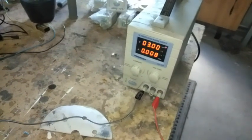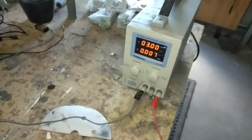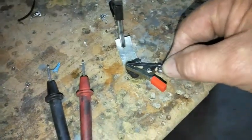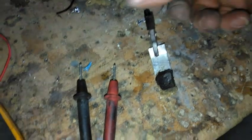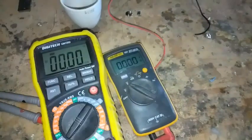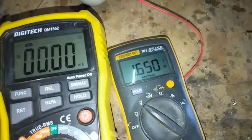10, 9, 8 — oh sorry, it would go down to 6. Alright, so that's charged. Now I'll take that off and show you the voltage now.